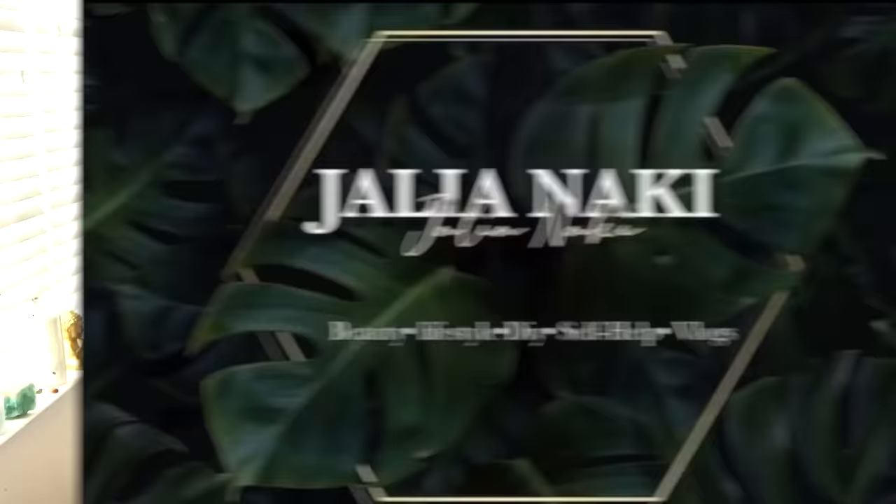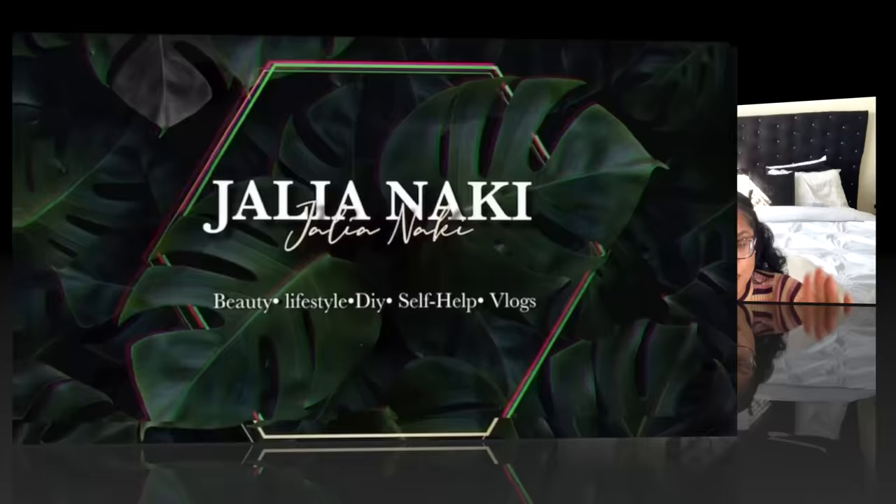Girl, you could wake up the next morning and you will have these ingrowns and it is not cute. What is up you guys, it is Jahlia Nike. As you could probably tell by the title, I am obviously back with another video, and today's video is going to be on how I do my DIY vajacials at home.